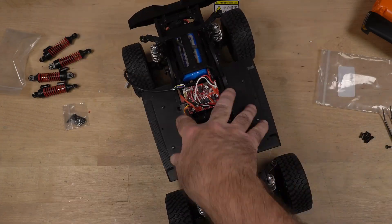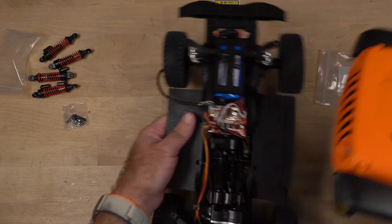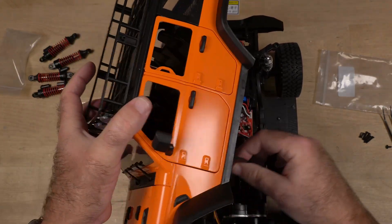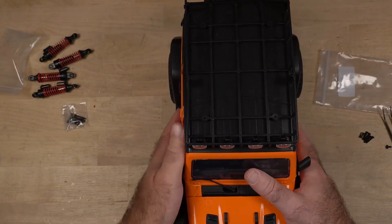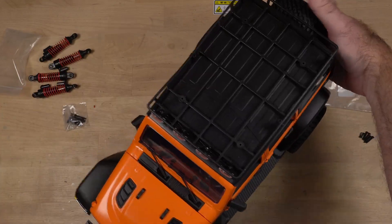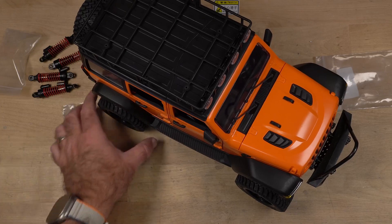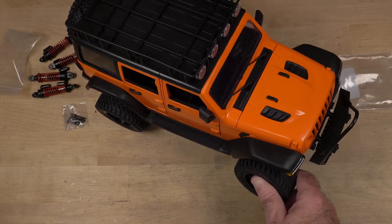Time for the drop test. Oh yeah, look at that — see how it is with the body on there. Much better, much much better. Let's see how she runs. I'm thinking that the back end is going to be a little bit too soft, but we'll find out.